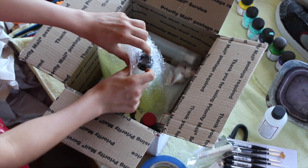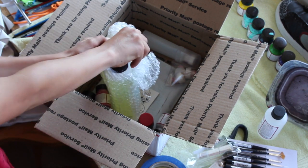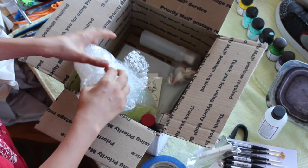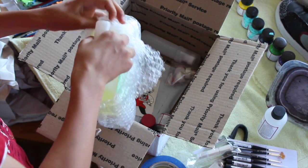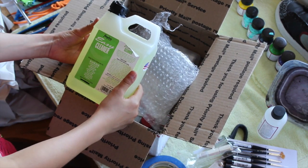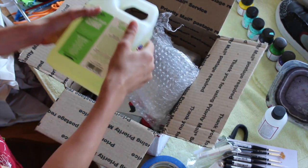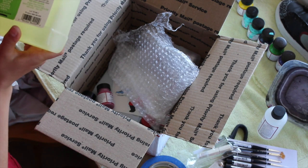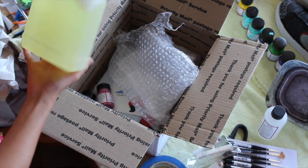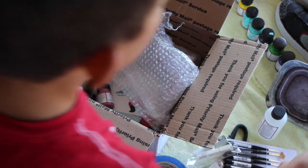I wanted to try out Angelus sneaker cleaner because I heard it's pretty good — a little bit better than Jason Mark in a lot of ways. It covers suede, leather, buck, rubber, and linen — a lot of materials. I'll test it out and I might do a comparison video if you guys want to see that.